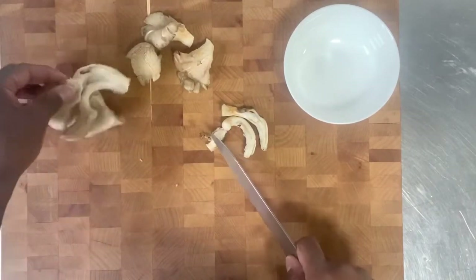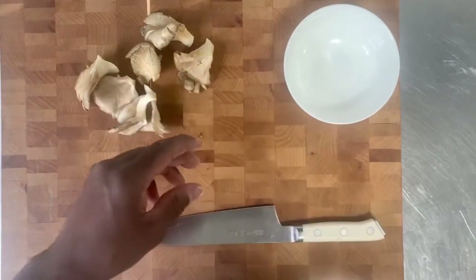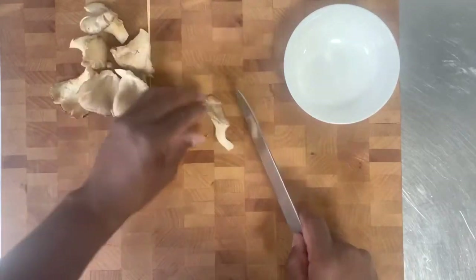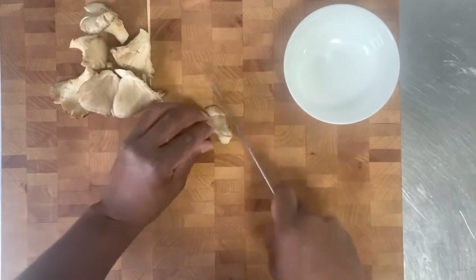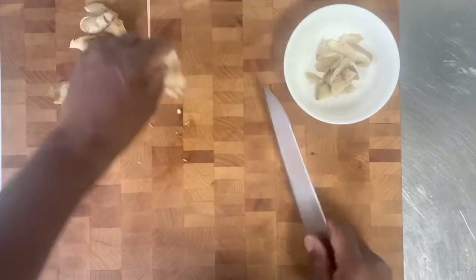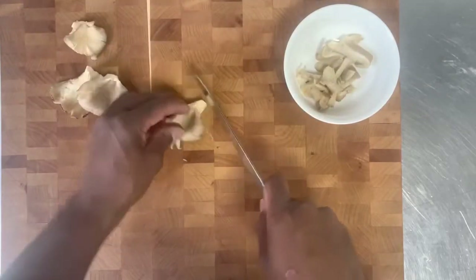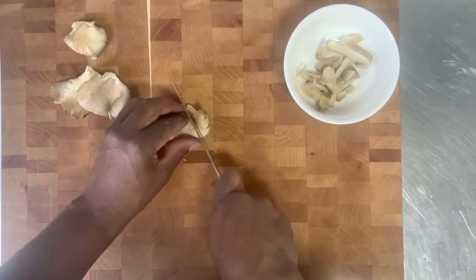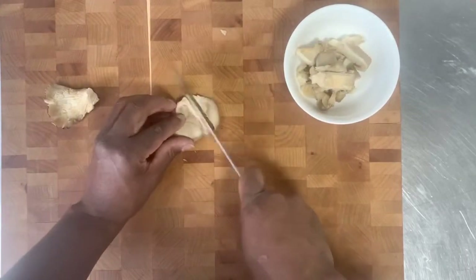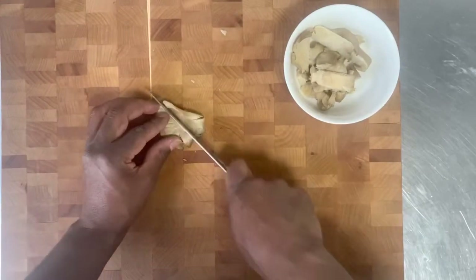Mushrooms, they take on the flavor of what you cook them with. These have an earthy, mild taste to them. These are more on the delicate side of mushrooms. They're not as firm as like a shiitake would be or a baby bella. So we'll just cut these into strips, kind of thick strips — if you want thick julienne. These will be beautiful in the omelet. Very good taste. It's almost a meat substitute.